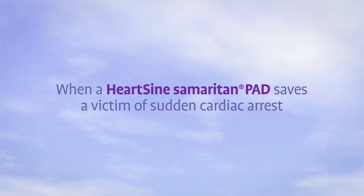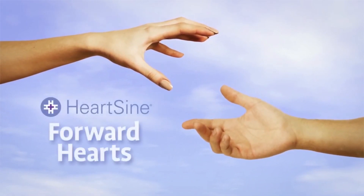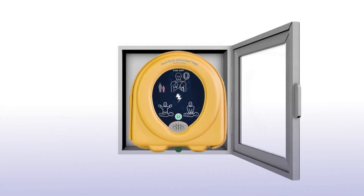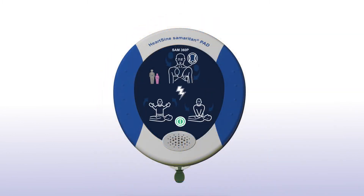After using the Samaritan PAD during a sudden cardiac arrest, submit the SAVER EVO file and a completed customer event form to HeartSign — HeartSign will send you a free replacement pad pack. When a HeartSign Samaritan PAD is used to save a victim of sudden cardiac arrest, the survivor is eligible to participate in the Forward Hearts program, which provides a donation to an organization of the survivor's choice. Contact HeartSign for details. With the unit nearby, you are always prepared to respond in the event of someone going into sudden cardiac arrest.